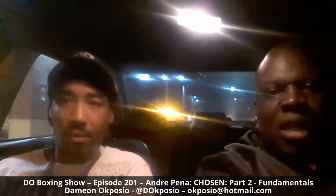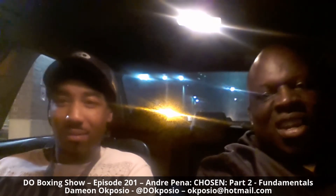Thank you all for watching and following his journey. Look forward to more Chosen episodes on the D.O. Boxing Show. You can ask us any boxing questions via Twitter at D-O-K-P-O-S-I-O or email acposio@hotmail.com. Subscribe on YouTube at Damian Acposio to catch every episode. Thank you so much for tuning in and we'll catch you on the next one.